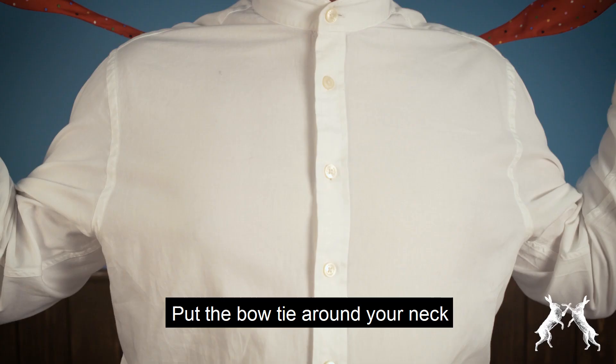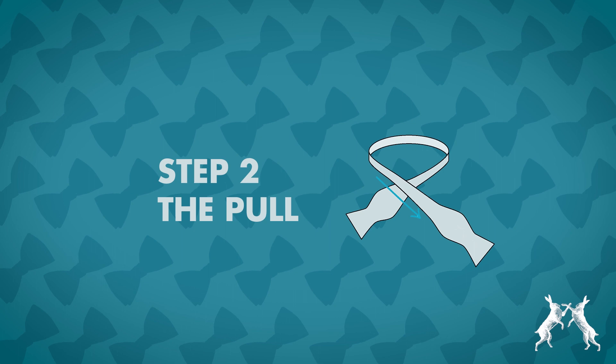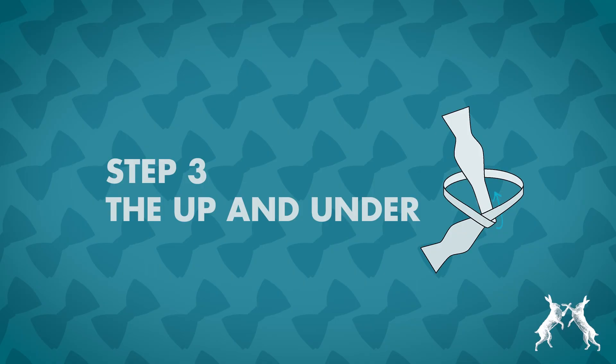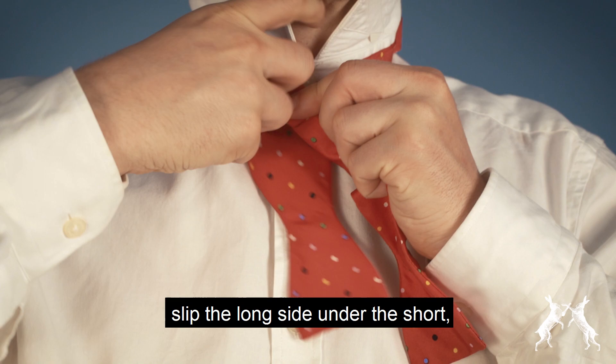Put the bowtie around your neck, one side an inch or two longer than the other. Now pull the long side down over the short. Slip the long side under the short and pull the bowtie tight.